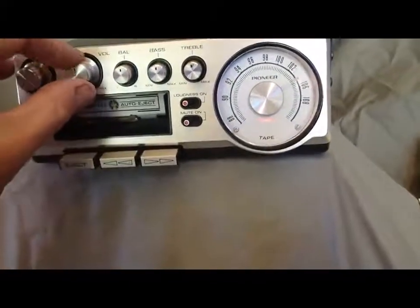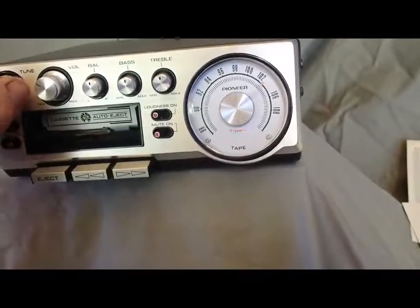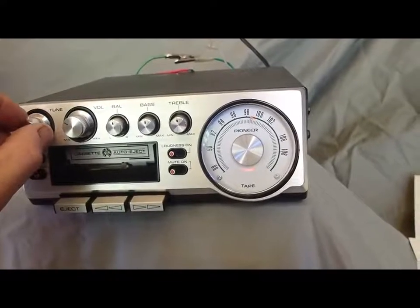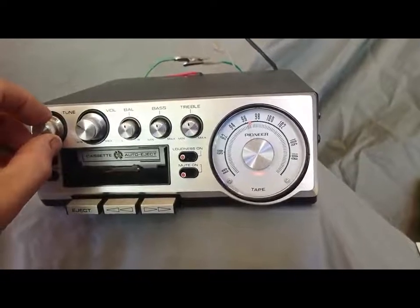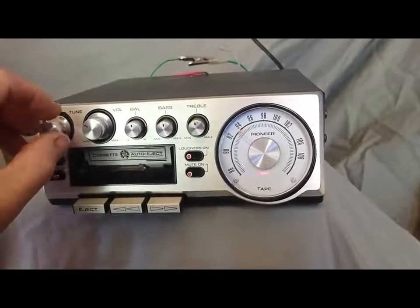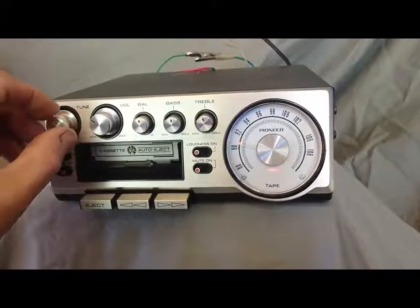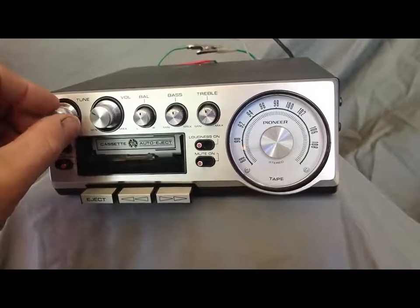Back over to our classic rock there. I'm going to take you all the way through the dial just to show you that we get stations everywhere. Just awesome reception through the dial, guys.